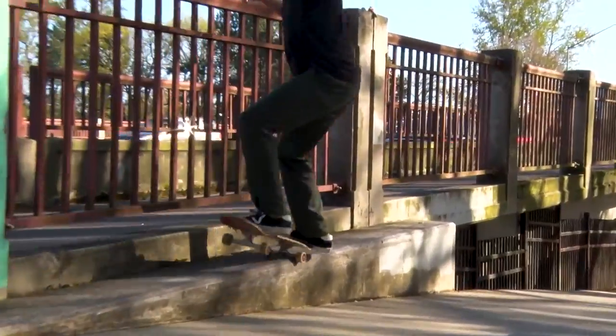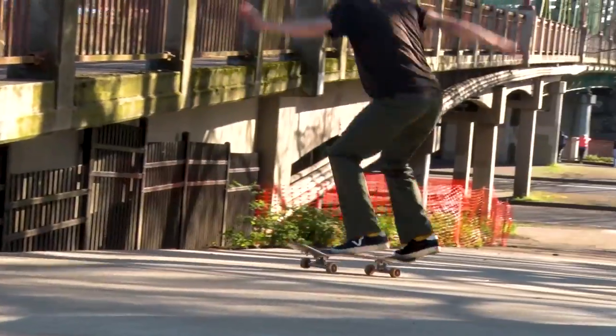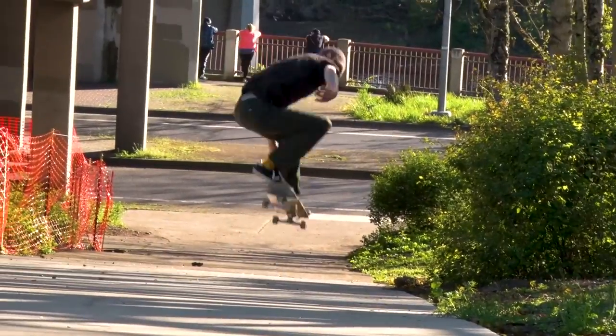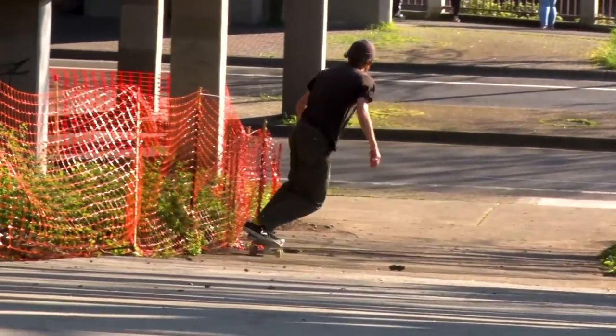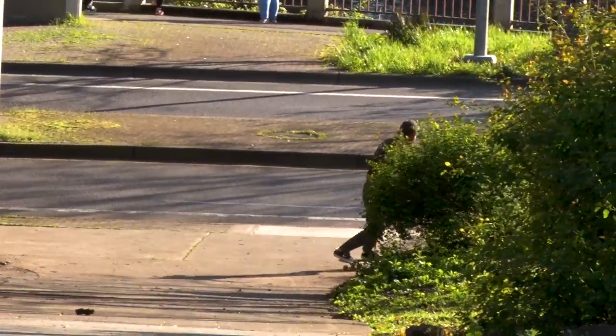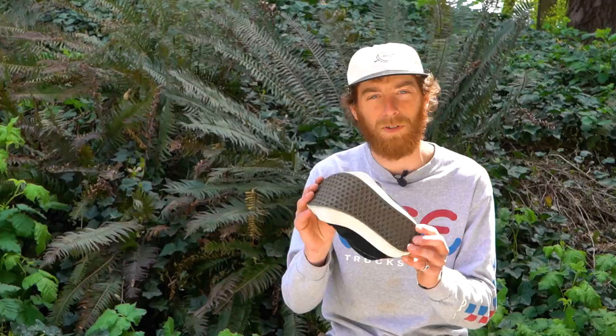This definitely skates very comparable to a Nike Blazer, so if there are any Nike fans out there thinking about Vans, this is the shoe to get for sure. Once again, we were reviewing the Vans Skate Sport shoe. I'm John with Tactics — feel free to stop in at one of our local shops and pick a pair up. Go shred!